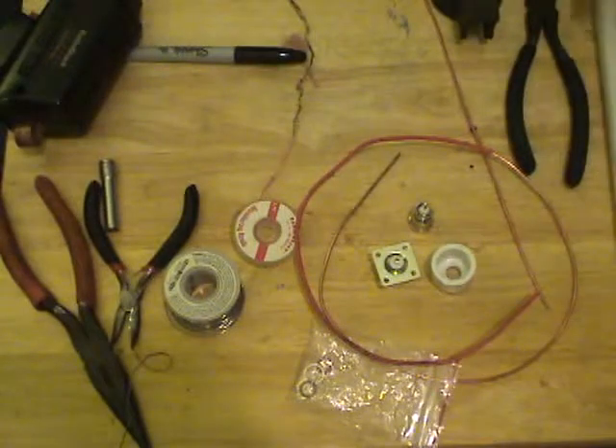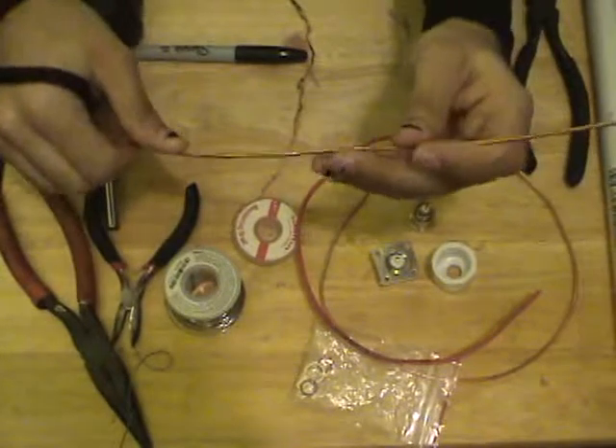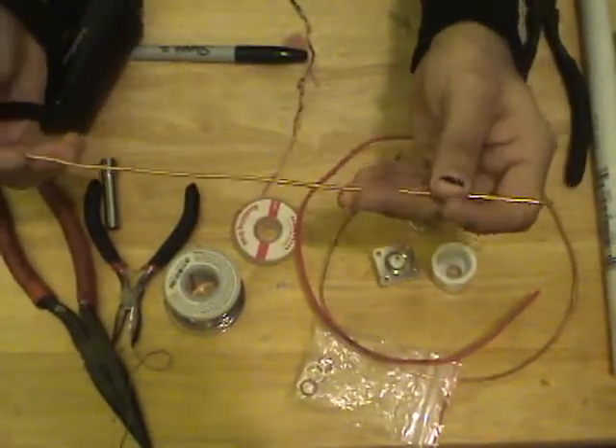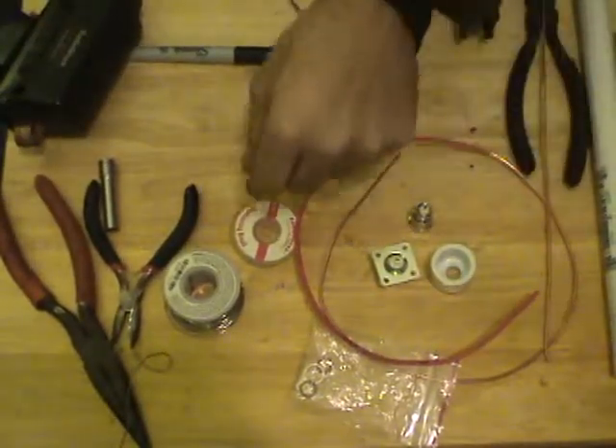As for wire, regular copper wire — doesn't matter. You can get really thin stuff; it doesn't matter. Wi-Fi is relatively low power, so it's only about 300 milliwatts maximum, but most adapters really operate closer to 150.